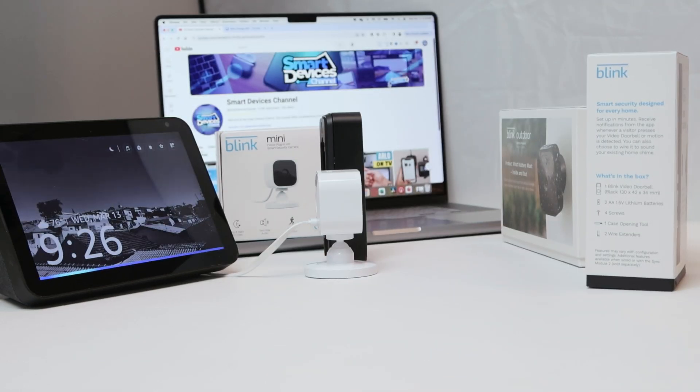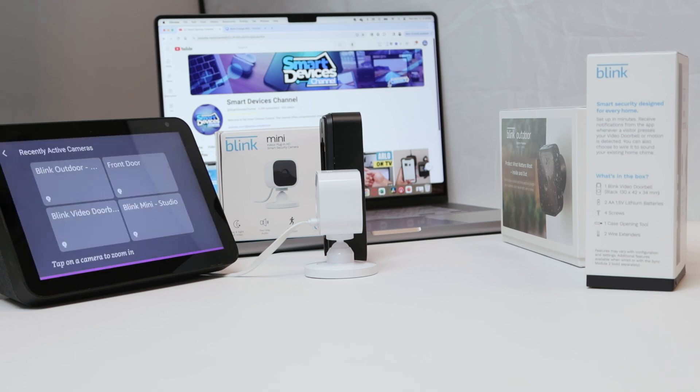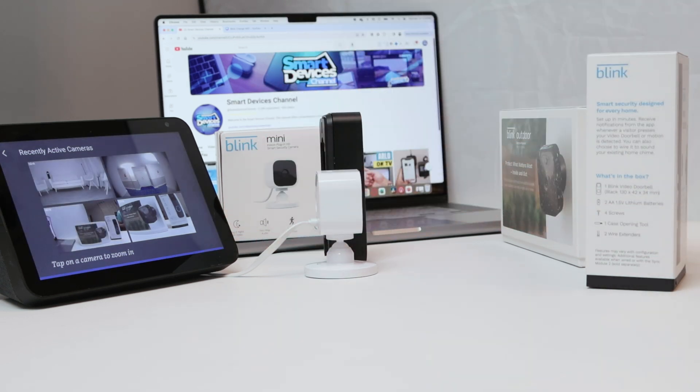Alexa, show my cameras. And there we go. Now you can view all Blink cameras at once using Alexa and Echo Show. I hope you liked this video. Please subscribe to this channel, leave your thumbs up and your comments. And I'll see you in the next one.